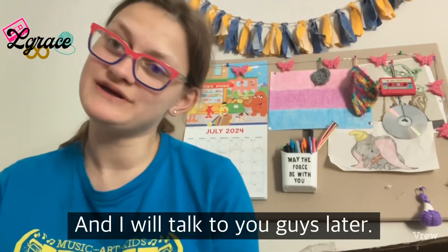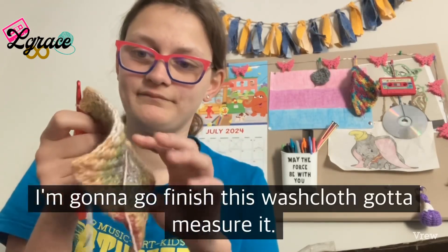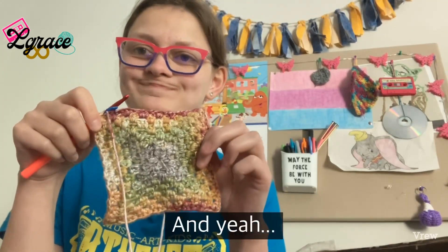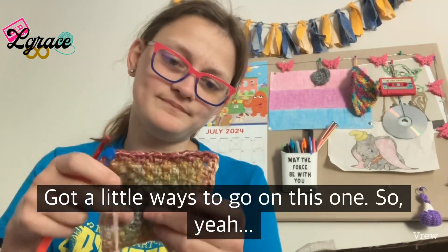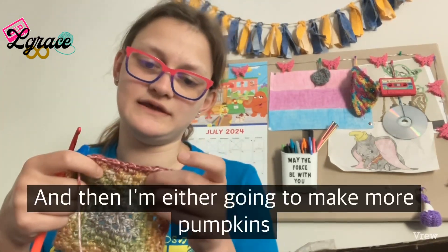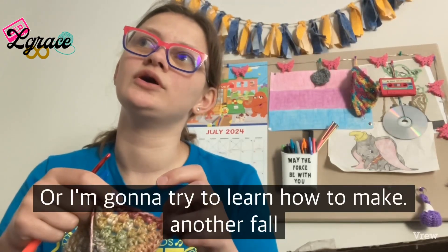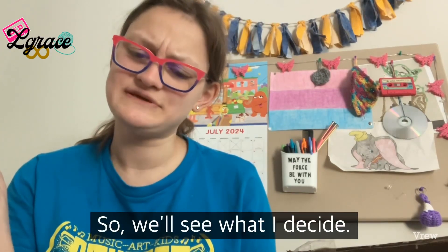I'm going to go finish this washcloth — each one I make is 8x8 inches, and I've got a little ways to go on this one. I'm going to make two of these in this color, and then either make more pumpkins or try to learn how to make another fall-themed item. We'll see what I decide.